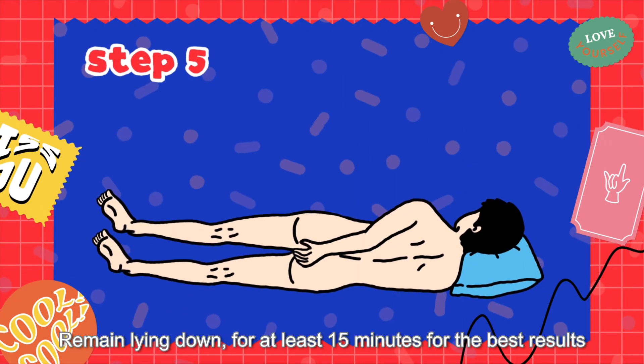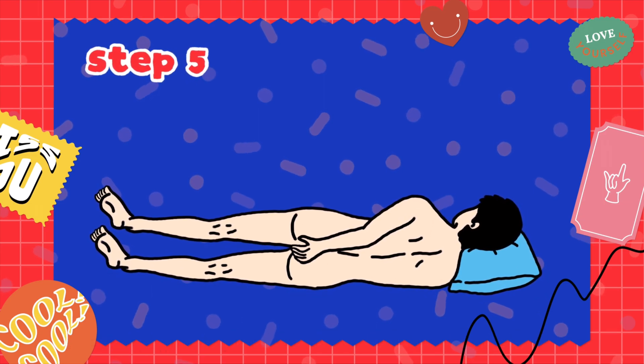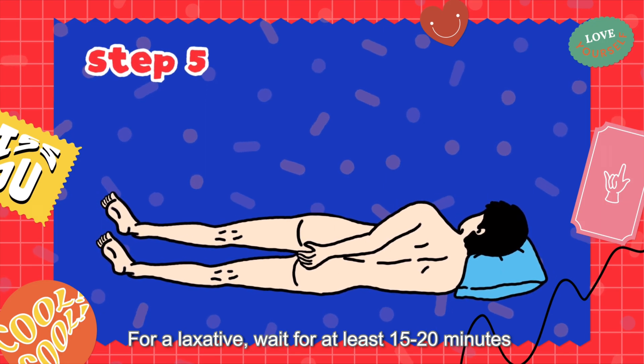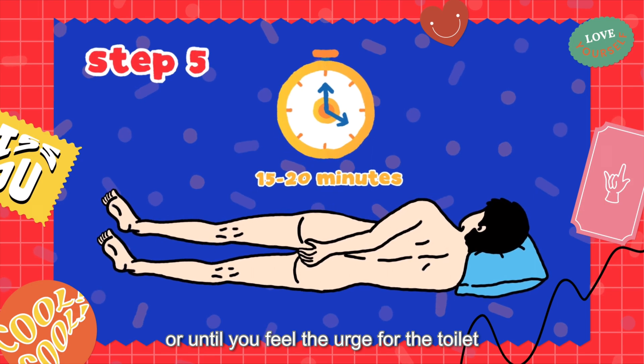Remain lying down for at least 15 minutes for the base resource. For a laxative, wait for at least 15 to 20 minutes or until you feel the urge to go to the toilet.